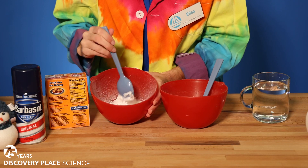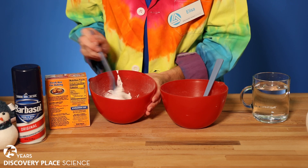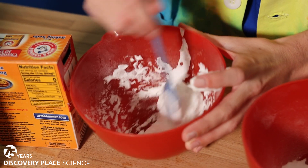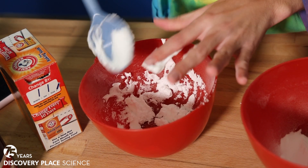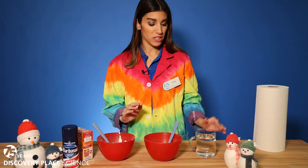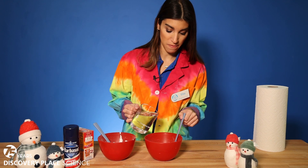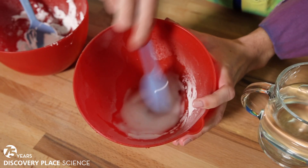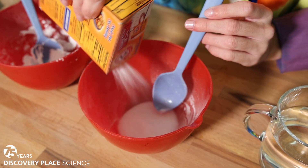Mix it together with your spoon. It might be a little bit hard at first because of how foamy the shaving cream is, but you can mix it into that baking soda. Our other bowl is going to get a little bit of water — this bowl already has baking soda in it — just add a little bit of water and mix. If it's a little bit watery, you can just add a little more baking soda.